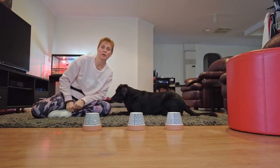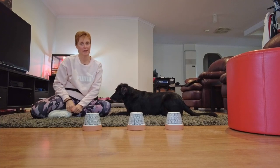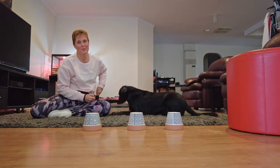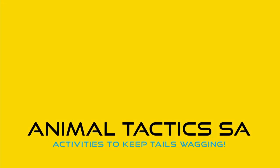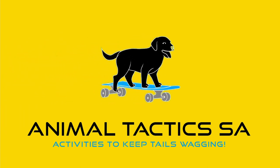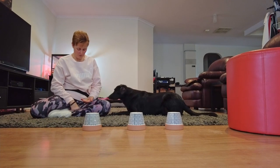Hi there, today we are going to look at teaching the shell game. My name is Adele, this is my dog Misty, and we are Animal Tactics.